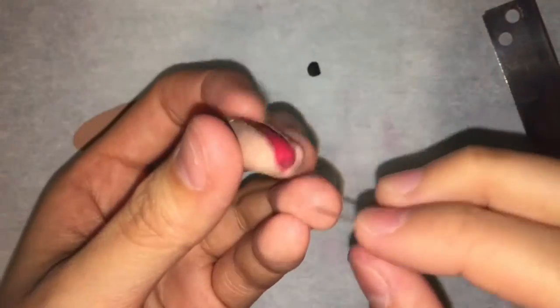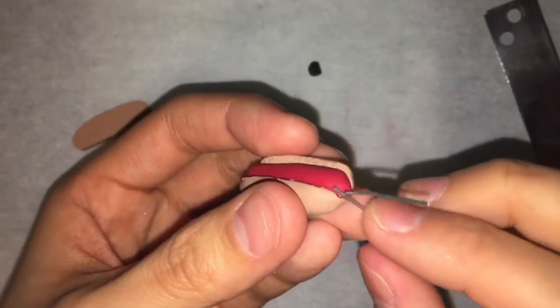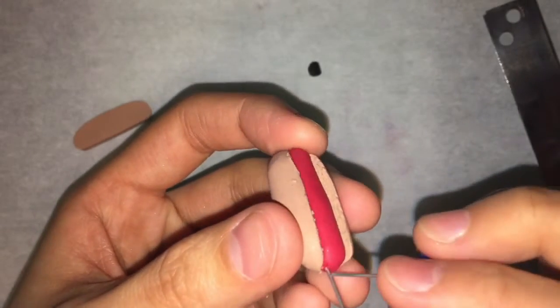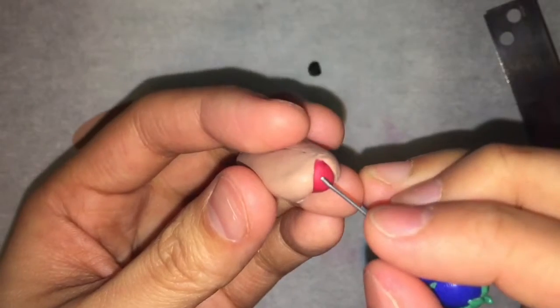Now that we're done with the basic shape of the hot dog, we can add a few finer features. I'm going to use my needle tool to etch on a cross at the bottom and the top of the hot dog.